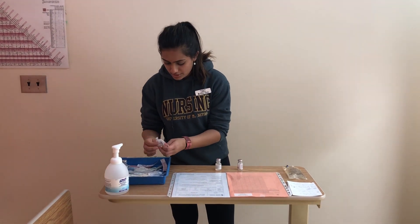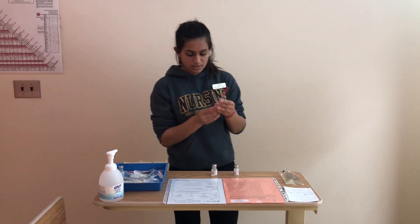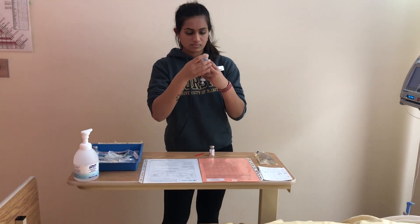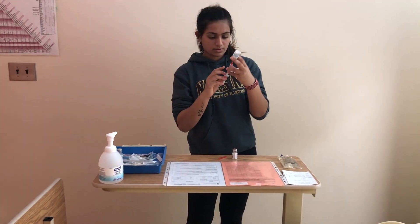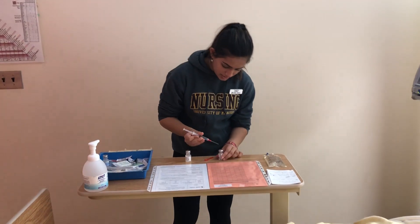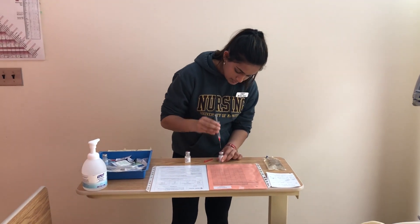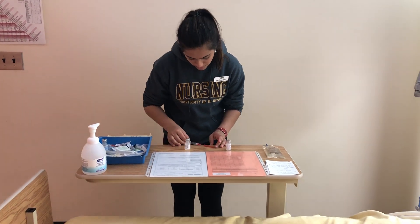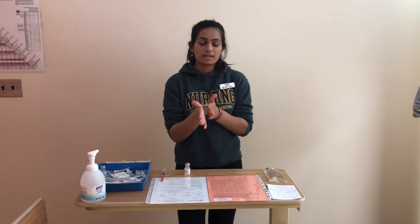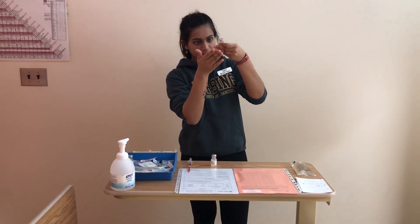I'm going to use a 3 mL syringe because I need 2 mL of sterile water. I now have 2 mL drawn up. Since I've already cleaned the vial, I'm going to use a scoop method to recap the syringe. Now I'm going to roll the vial between my hands, making sure not to introduce any air bubbles, and checking for any sediment — there is none.